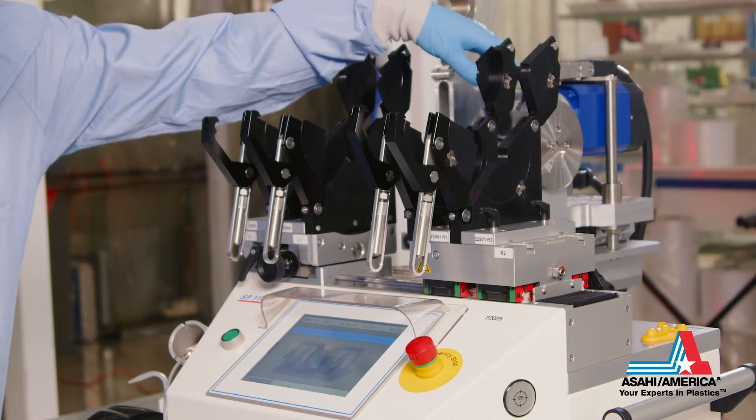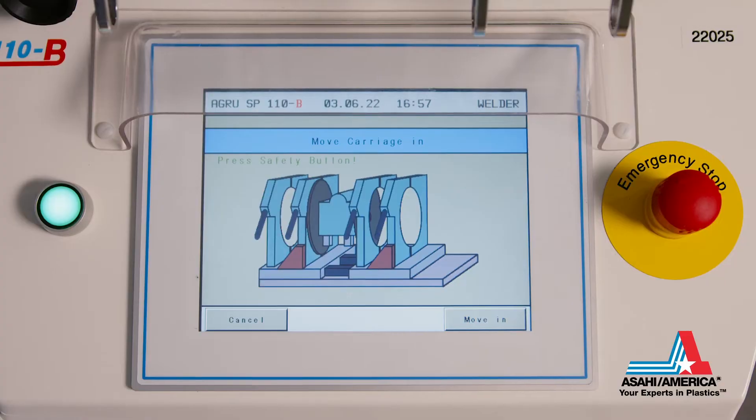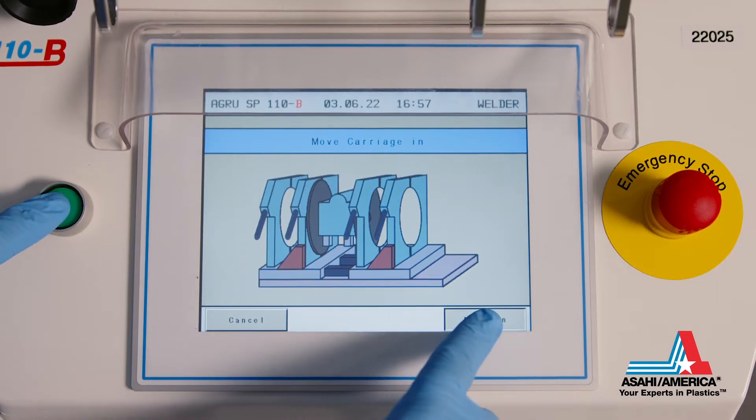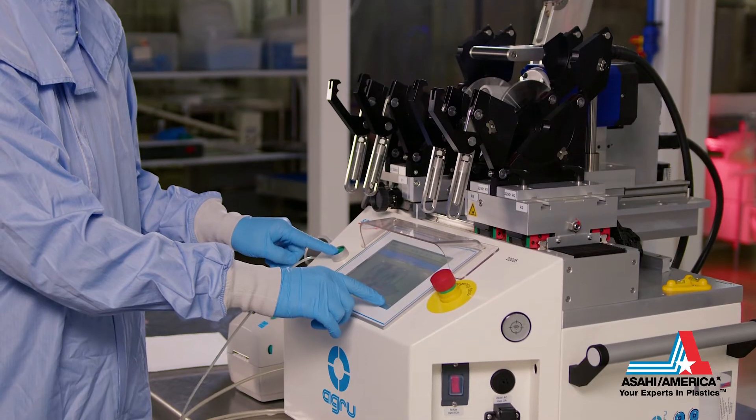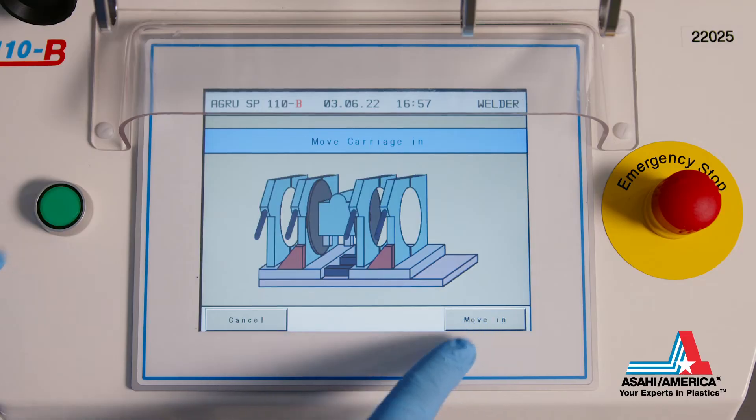The facing tool is inserted to position one. The machine is closed to bring the planer into alignment by pressing the green confirmation button and 'move in' on the screen. This is a two-hand mode operation that is designed for the safety of the operator.